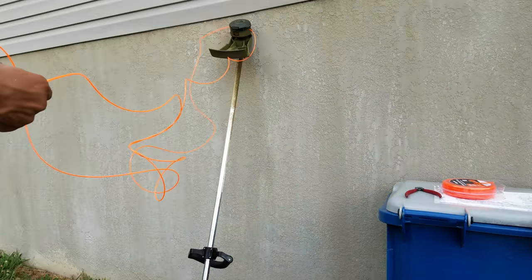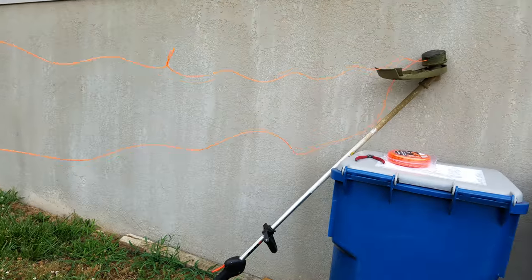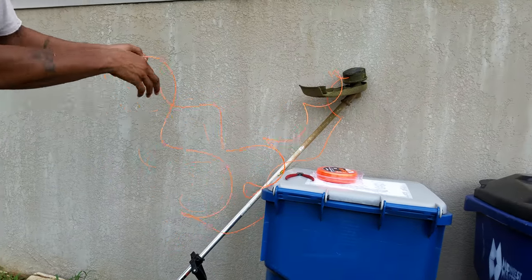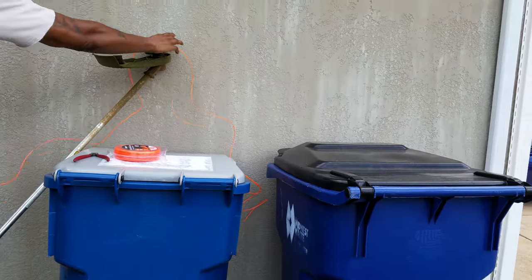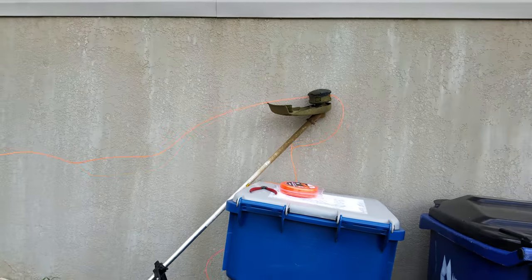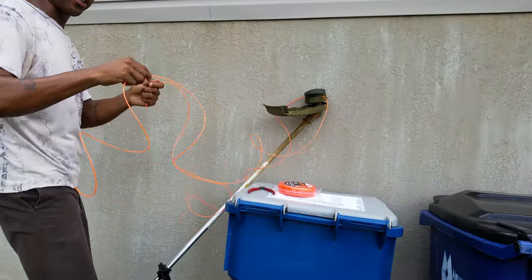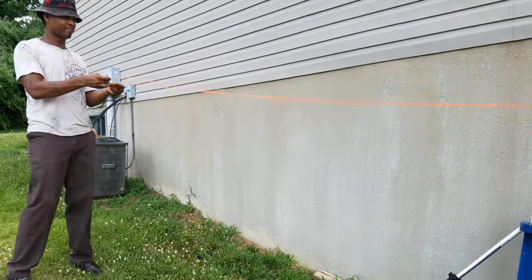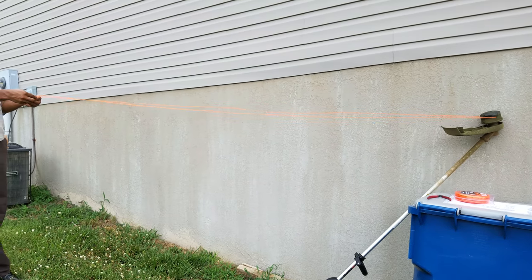This is so simple. Make sure this is even. Like I said, you need to lean up against something — and what better than to lean up against the trash can? Don't worry about the string flying all over the place because it's curly — like curly fries. So I got my string pretty much even.